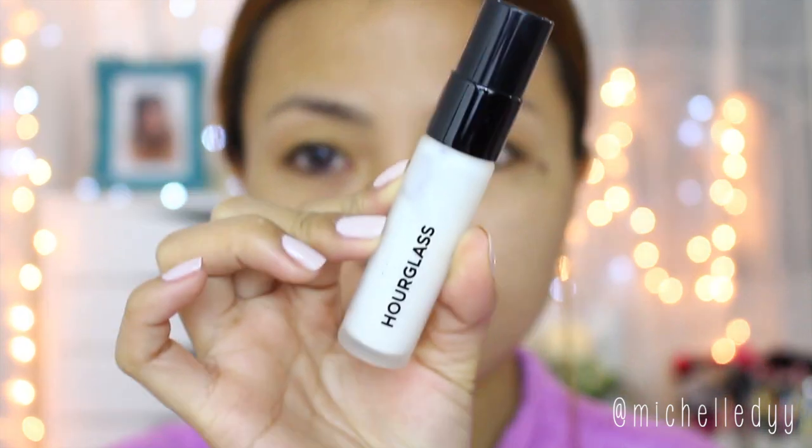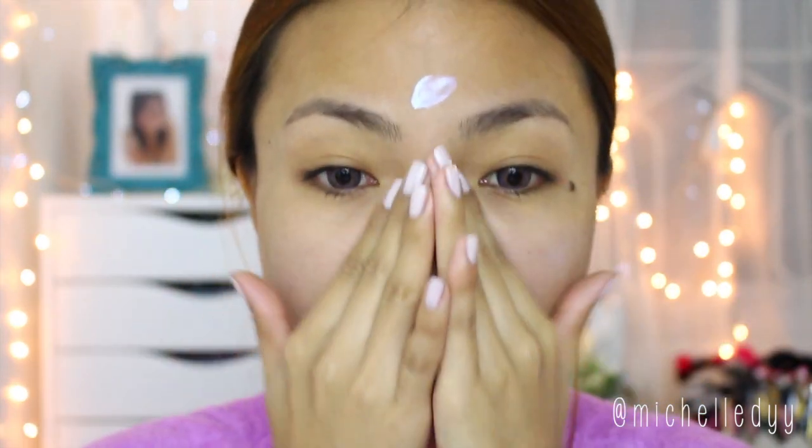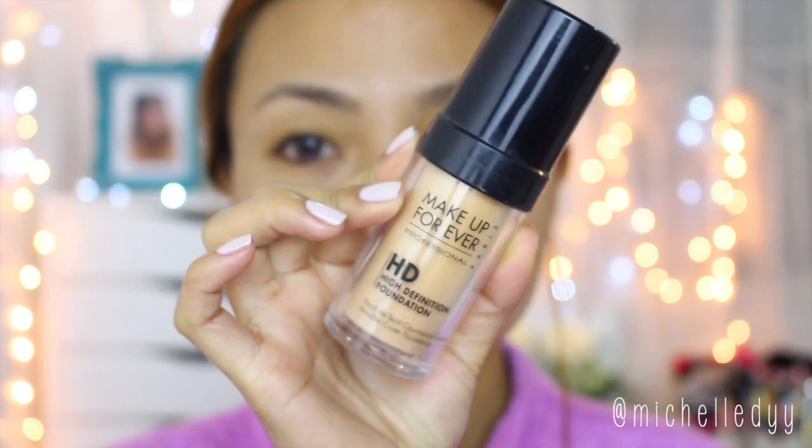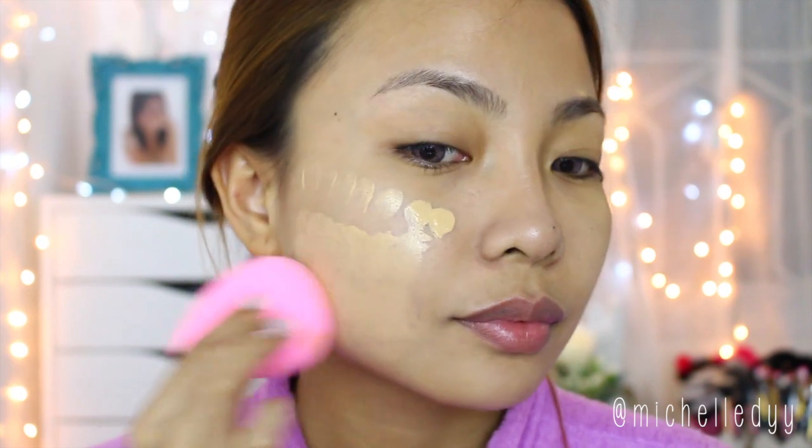You always want to start with a freshly washed face. Now just apply a thin layer of primer, and then a medium to high coverage foundation to cover all your blemishes and imperfections, because we want a flawless finish for this look.